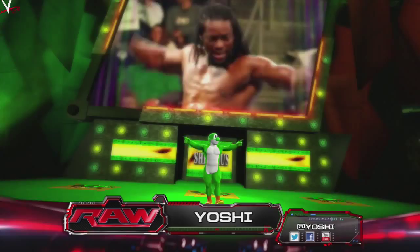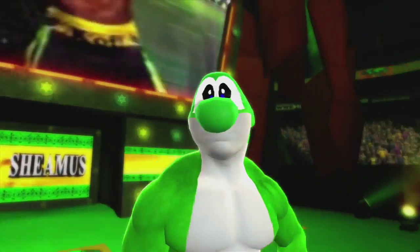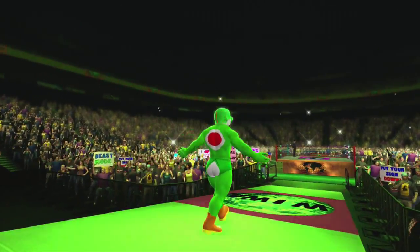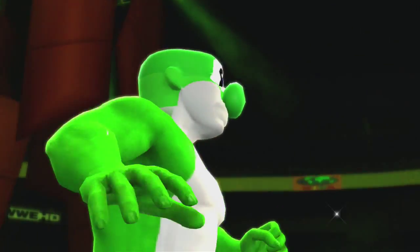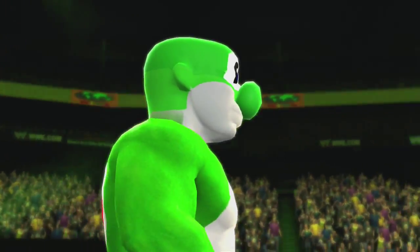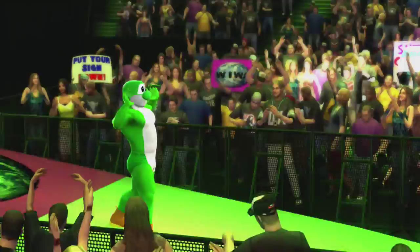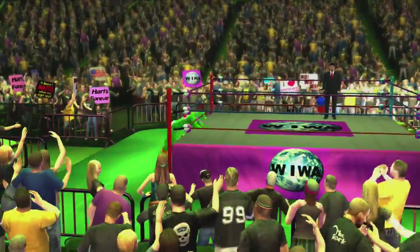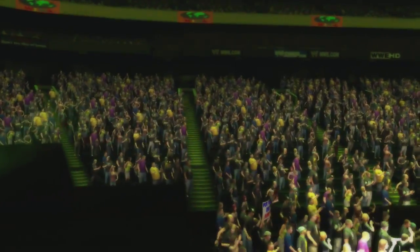And here he is, ladies and gentlemen — Yoshi. He is the dinosaur companion to Super Mario. Made his debut in Super Mario World on Super NES. Now he's here in the WIWA, about to take on Bonk the Clown Girl. This should be something, ladies and gentlemen.